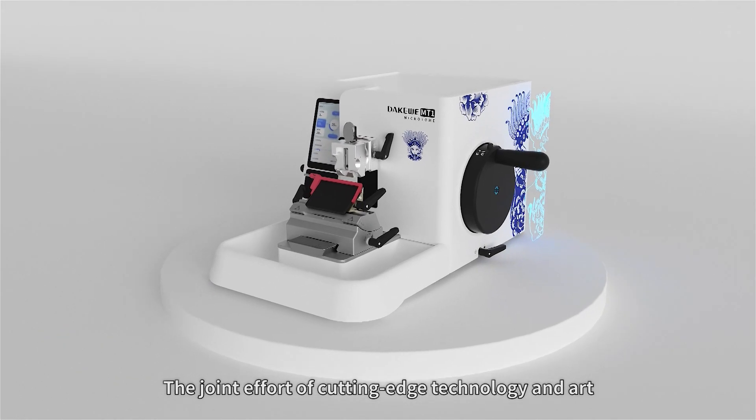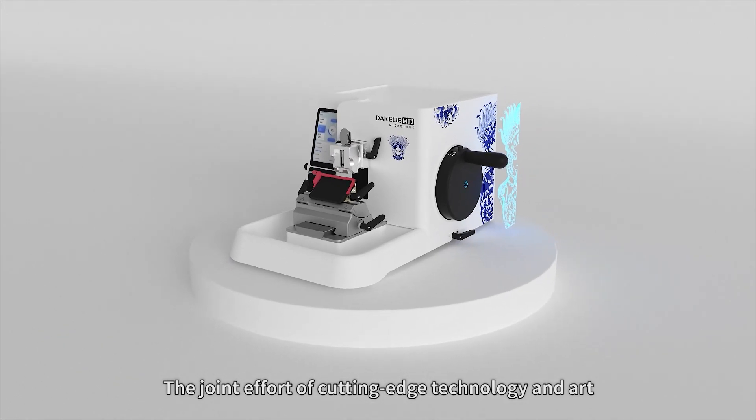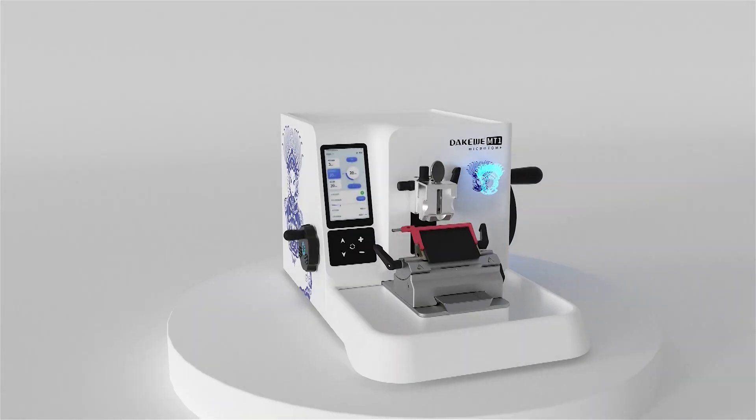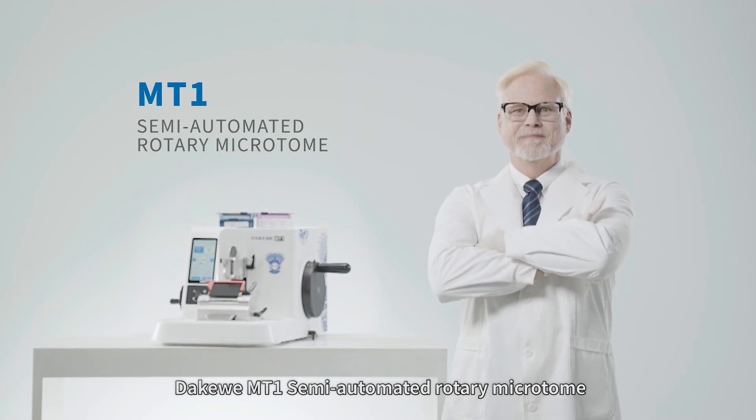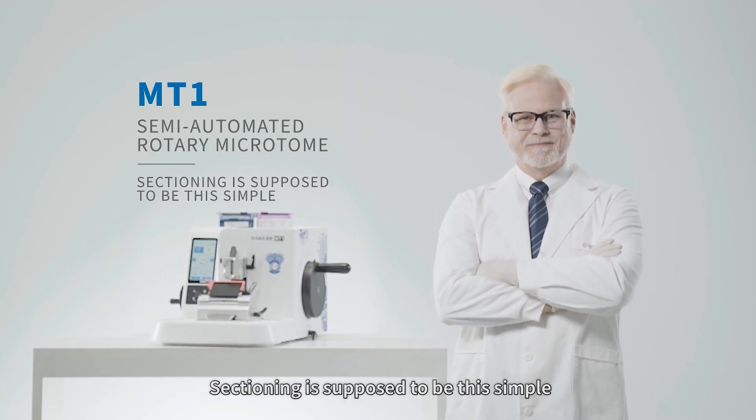The joint effort of cutting-edge technology and art — DAKAWAY MT1 Semi-Automated Rotary Microtome. Sectioning is supposed to be this simple. DAKAWAY: bettering human health.